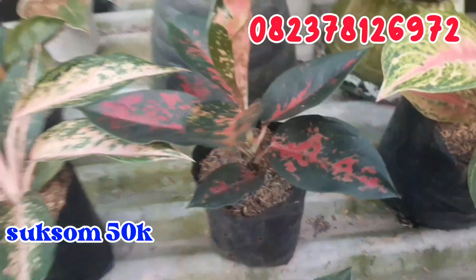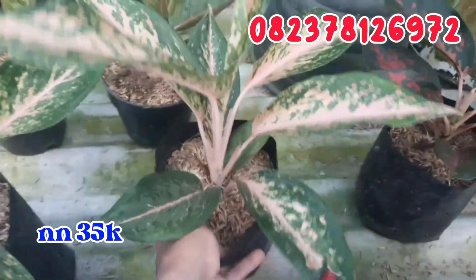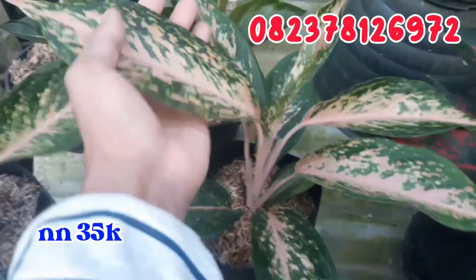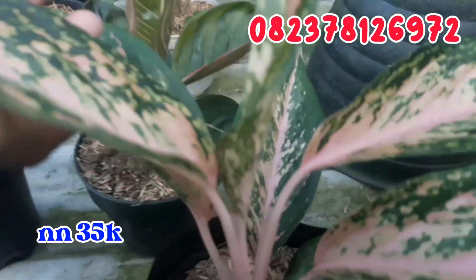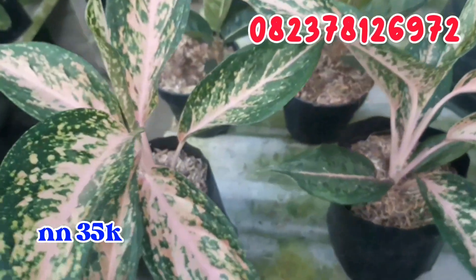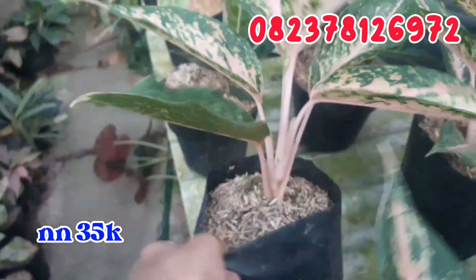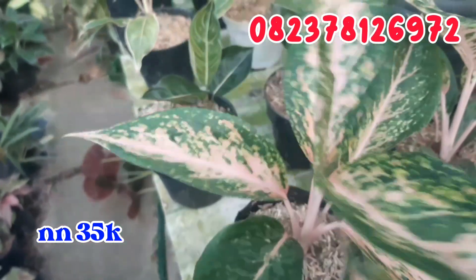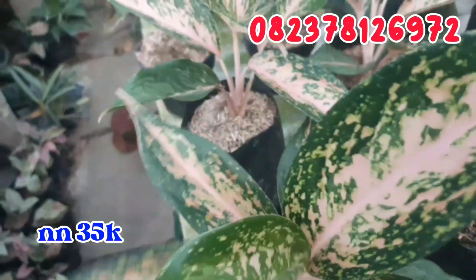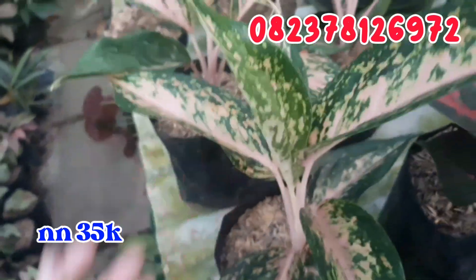Terus ini ada NN, masih sisa 3. Ini aku jual murah aja, cuman di angka 35.000 rupiah saja. Untuk daunnya seperti ini, ciri-cirinya batangnya ngeping. Daunnya juga sudah cukup lebar. NN ini aku jual cuman di angka 35.000 rupiah. Silahkan di order buat NN-nya, tampilannya cantik banget.